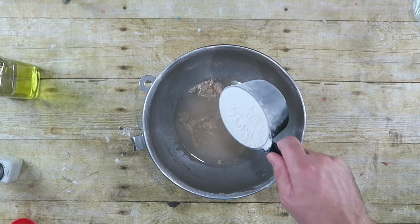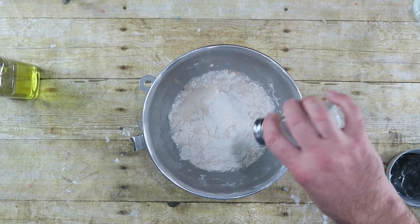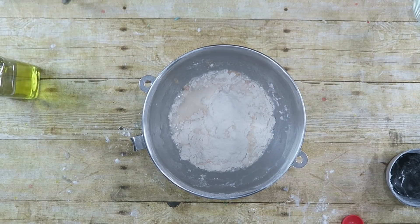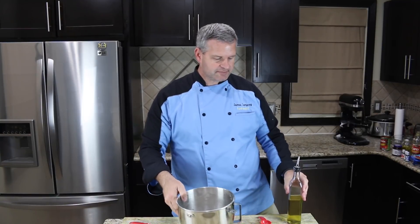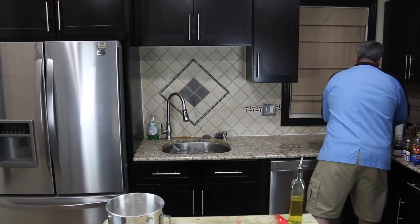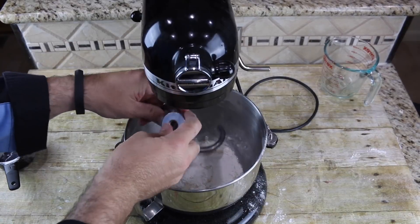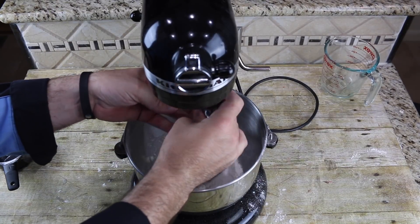I'm also gonna add in two teaspoons of sugar. Next I want to add in one cup of flour, about a half of a teaspoon of salt, and now we're going to bring over our stand mixer. So we got our stand mixer here, I'm just putting the dough hook on.